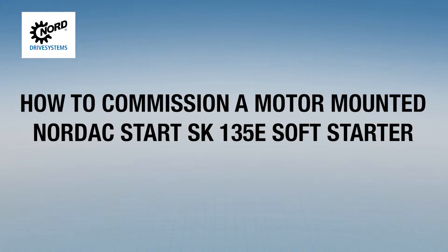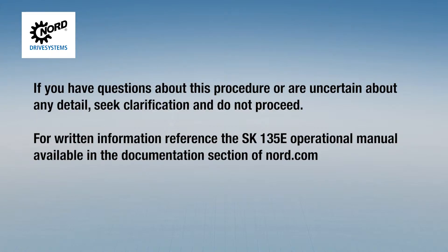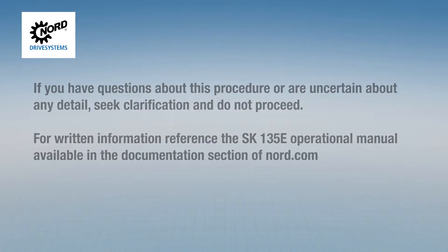Today, we will be going through the procedure on how to commission a motor-mounted Nord SK-135E Soft Starter. If you have questions about this procedure or are uncertain about any detail, seek clarification and do not proceed. For written information about the installation and commissioning of the SK-135E, reference the SK-135E operational manual available in the documentation section of nord.com.